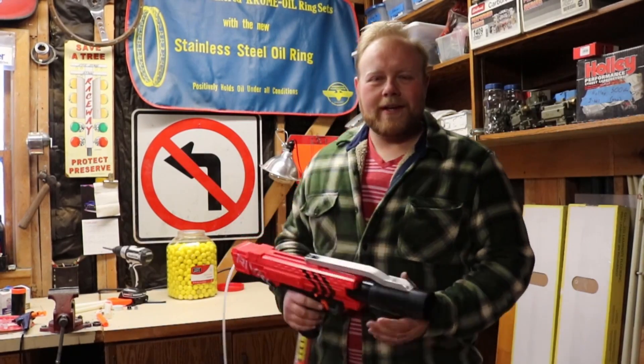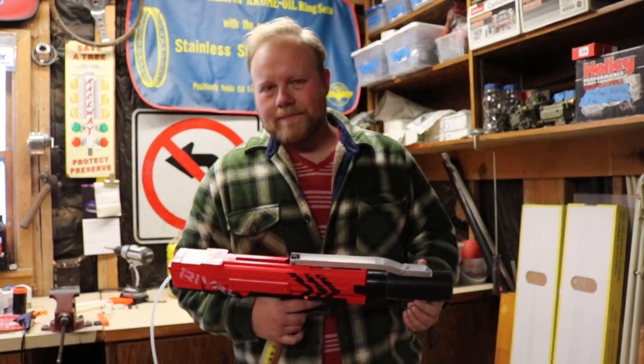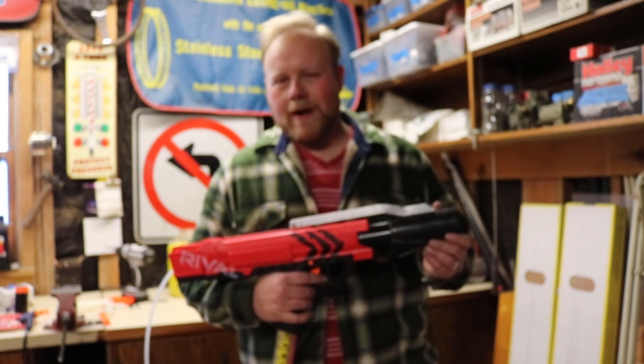Hey guys. Today we're going to take a quick look at a little experimental project I've been working on, which is an HPA-powered Apollo.